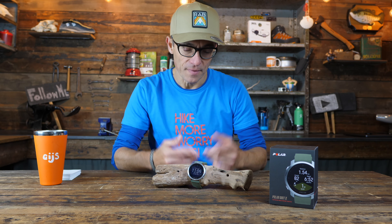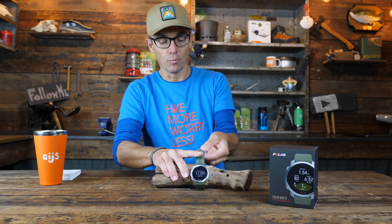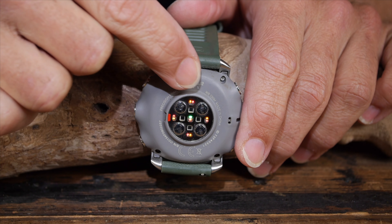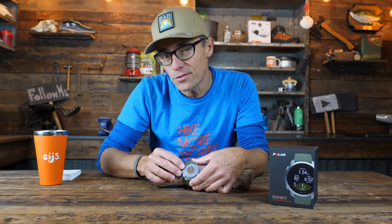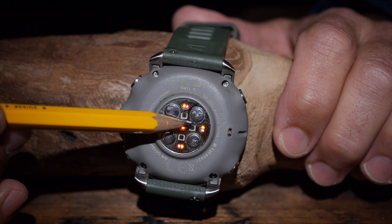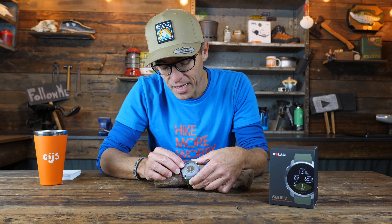The Polar Grit X is an outdoor sport watch, so it has a heart rate sensor. Like all modern smartwatches it is an optical one, visible by the little sensors on the back. The optical heart rate sensor is built out of 10 lights — mainly orange and red, plus one green — and the different colors transmit light into different depths in your wrist. The four sensor dots receive the light that has been transmitted into your veins, measuring your heart rate that way.